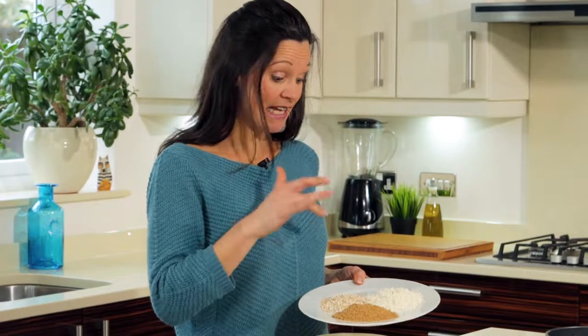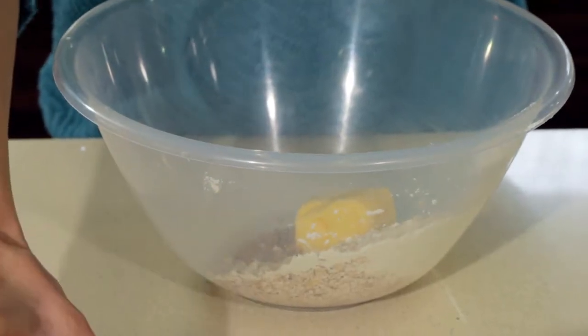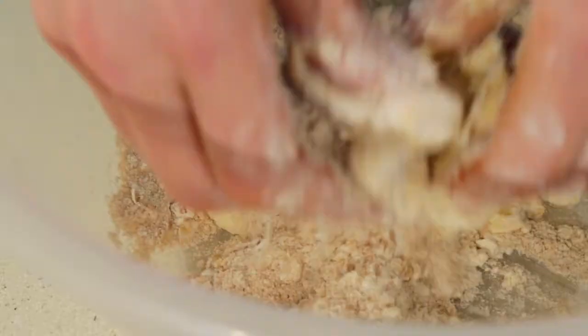Right here I've got my flour, my sugar and the oats — put those into the bowl first of all. Now we're going to add the butter, so ensure this is as cold as possible to create the consistency that we want, rubbing the butter between your thumbs and fingers.